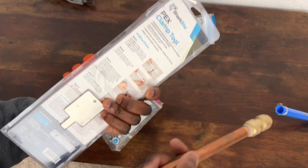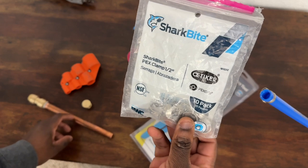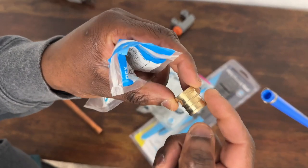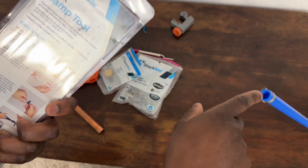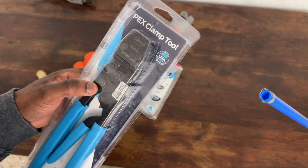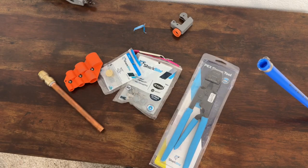So to summarize: this is called SharkBite, and this is the PEX clamp tool to clamp the fittings on PEX for your plumbing. You buy the SharkBite PEX clamps, and whatever fitting you want to connect on PEX has to have this type of barbed connection. Drop a comment or ask me questions if you want me to repeat or show how these things work. I have different types of PEX pipes in storage. I like this clamp tool better than the round crimp type - it works every time for me.